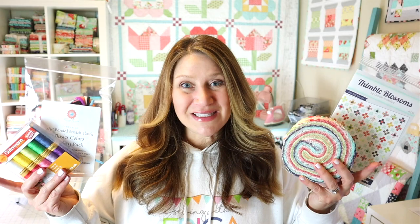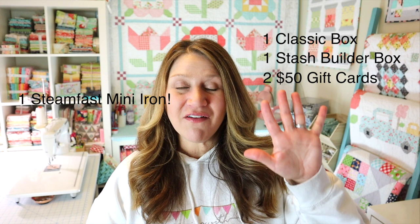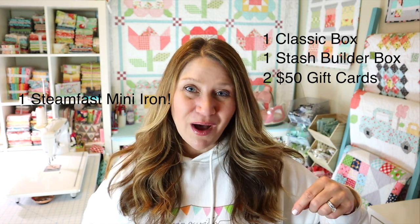I've partnered with Pre-Cuts Classic to bring you a great giveaway. I'm going to be giving away one classic box, one modern stash builder — which is about 16 fat quarters full of fabric — two $50 gift cards to their shop, and one SteamFast mini iron. That's five winners for this one video! To enter, leave a comment below letting me know what your all-time favorite product you've ever gotten in a subscription box is. I'll pick five winners and announce them in the next Pre-Cuts Classic unboxing.